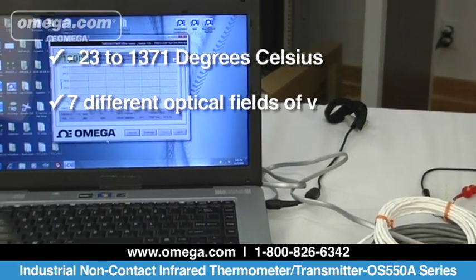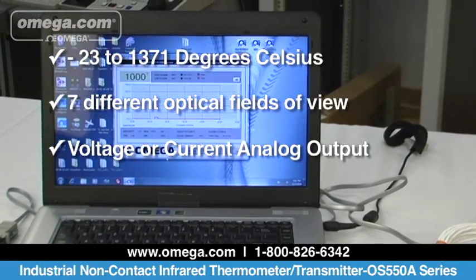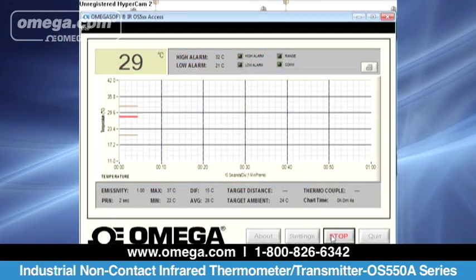It offers seven different optical fields of view to choose from. It provides voltage or current analog output that can feed directly to panel meters, recorders, temperature and process controllers, data loggers, and data acquisition systems.